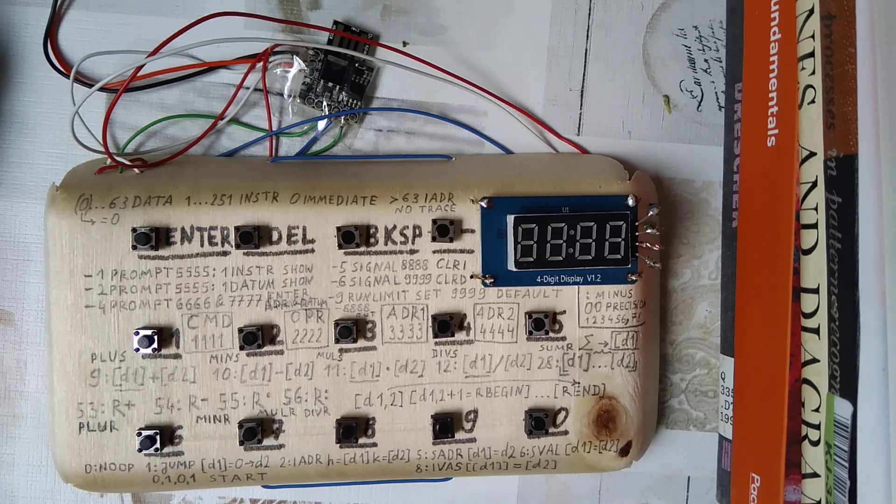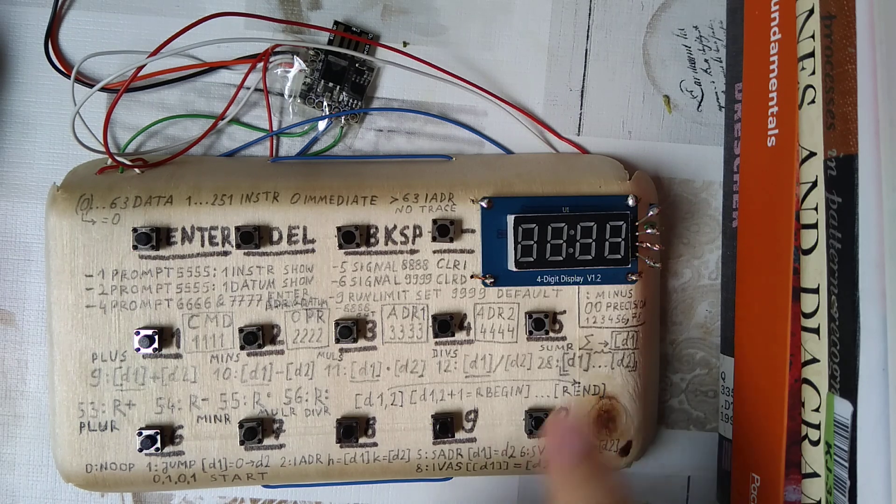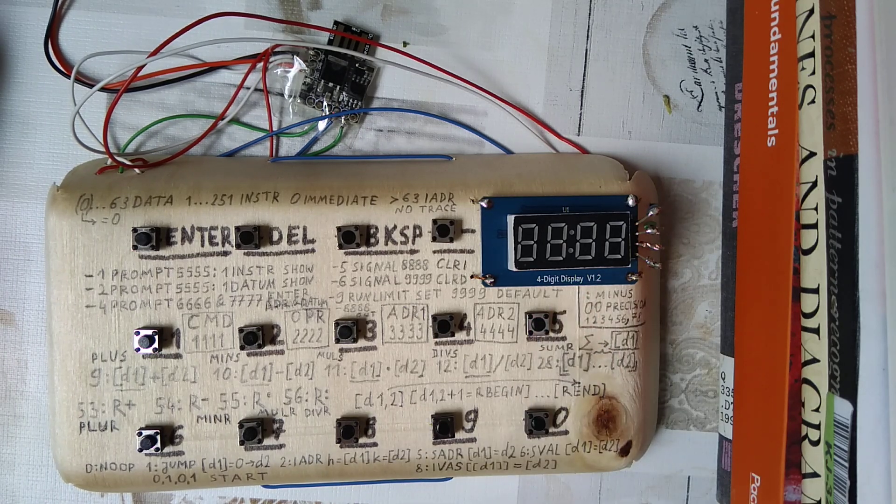Despite the display having only four digits and a colon — which I think is pretty much the cheapest sort of display you can acquire — it is still useful. For instance, by blinking the display, which is the solution I came up with, you can show a number in two halves: first its first four positions, then its second four positions. You can use the colon to show that the number is negative, otherwise it is positive. That actually allows for a pretty decent machine.